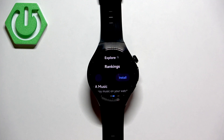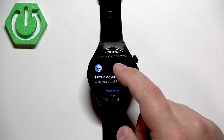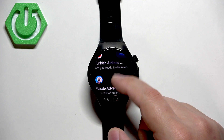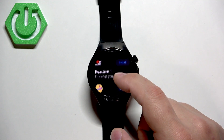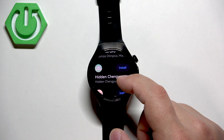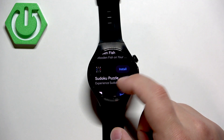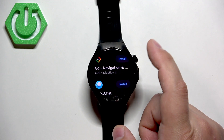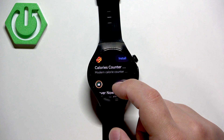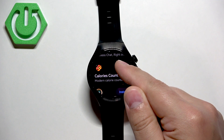Here you will be able to browse through the list of applications. Look for something you want to install. For example, I'm going to open 'More' and look for something. Let's say we want to install the calories counter. You can do it by tapping on the install button.